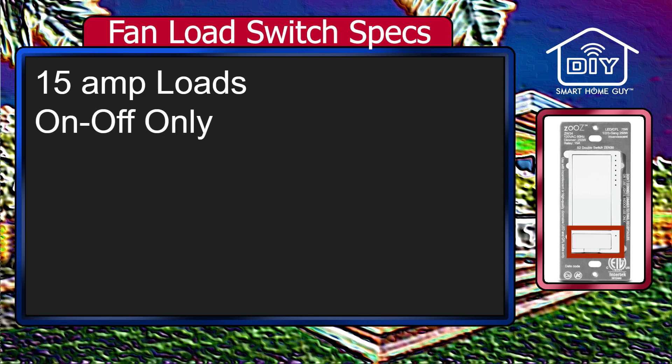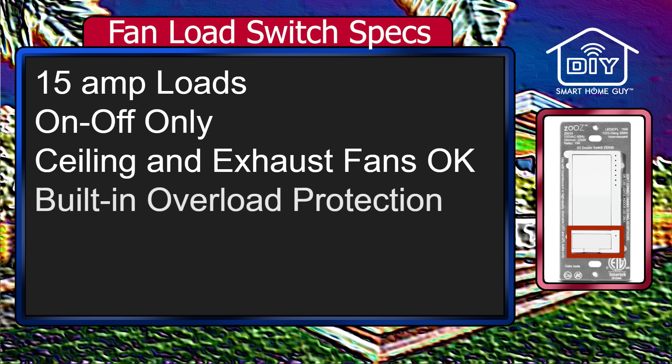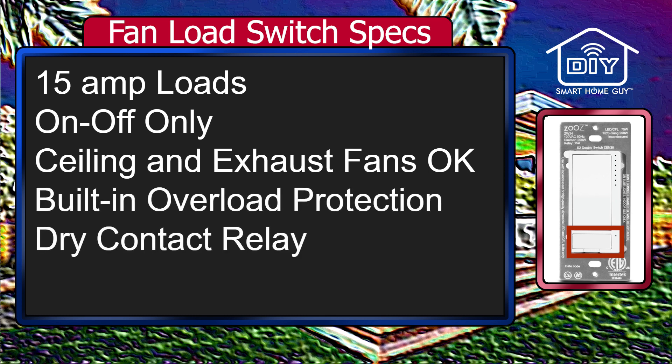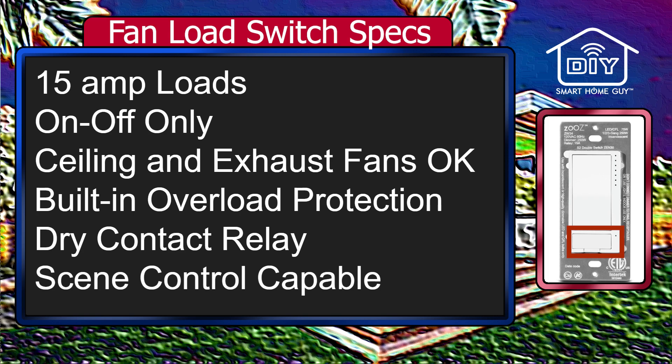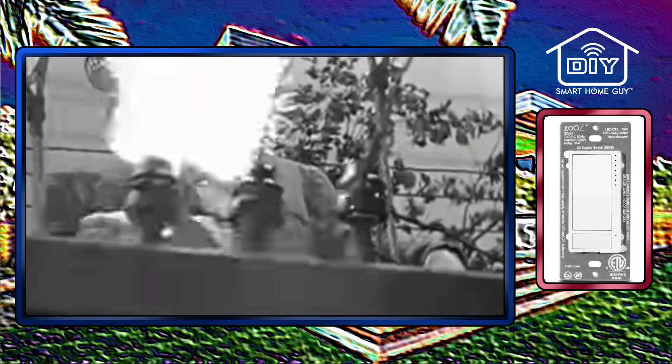The fan load switch sports full 15-amp on-off control. While it's only on-off, it can be used with ceiling fans and exhaust fans. It has built-in overload protection and a dry contact relay, so you should feel free to use it for more creative purposes. Since it's a standalone neutral-required switch, you can use it as a virtual switch or a scene controller as well. Working with electrical wiring is dangerous — make sure you turn the power off before digging into the box, and if you are not comfortable, please call a qualified electrician.